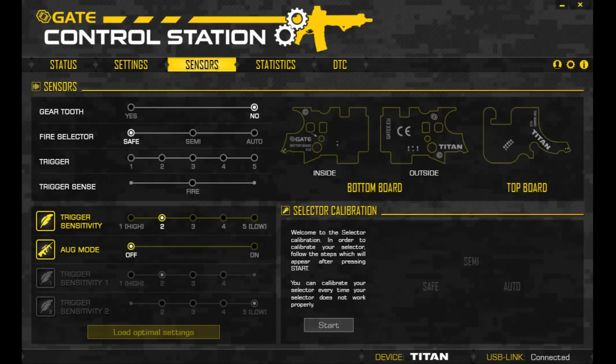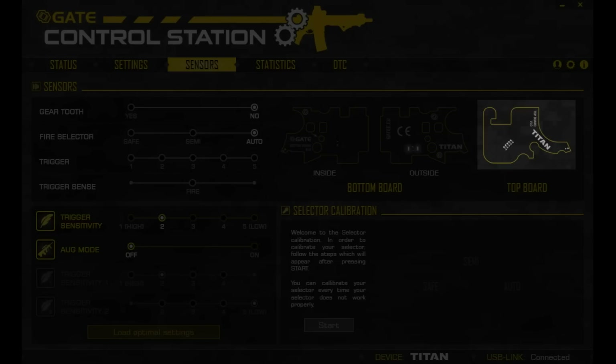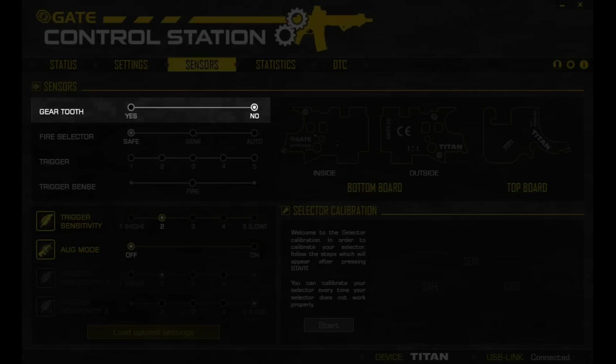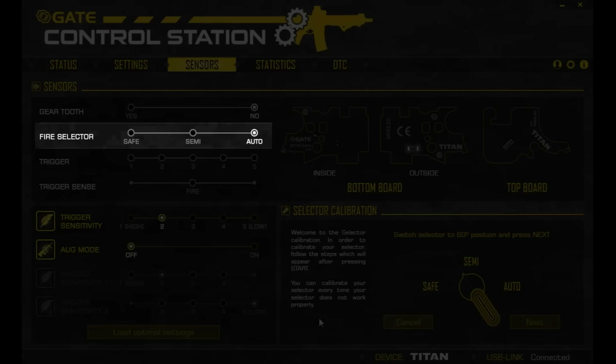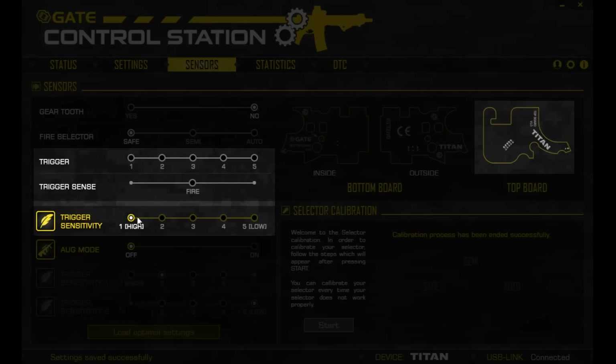In the sensors tab, you can find all eight sensors displayed. There's the gear tooth sensor — which detects the positioning of the sector gear and regulates all features dependent on cycle detection — and the fire selector sensor, which lets you know if the selector is working properly and can be recalibrated. The next section covers trigger sensors, which use five optical sensors to identify how far the trigger is pulled back. You can adjust trigger sensitivity so it fires at a specific point — for example, if you select three, it'll fire at three.